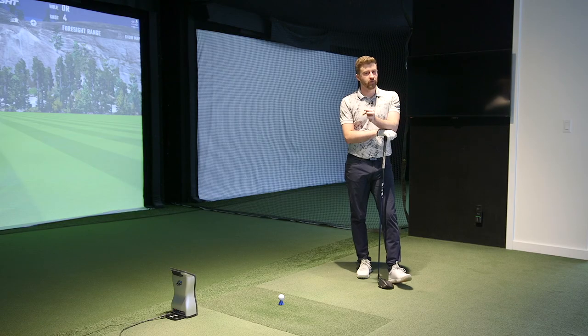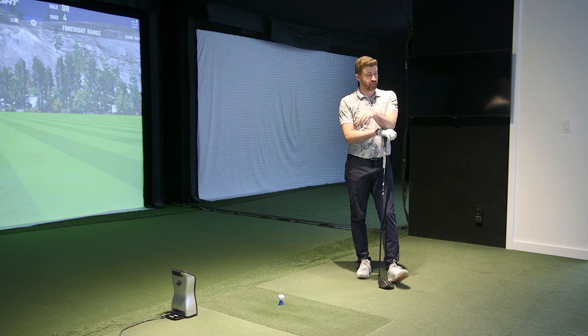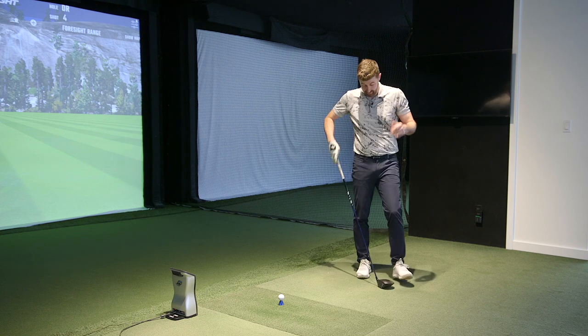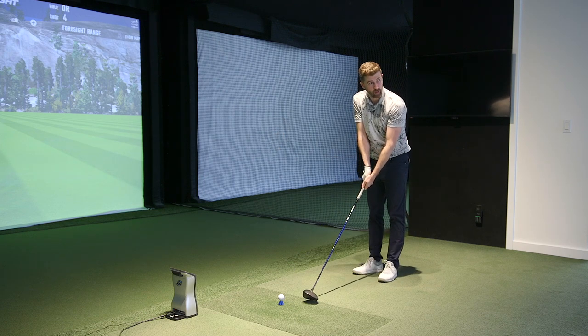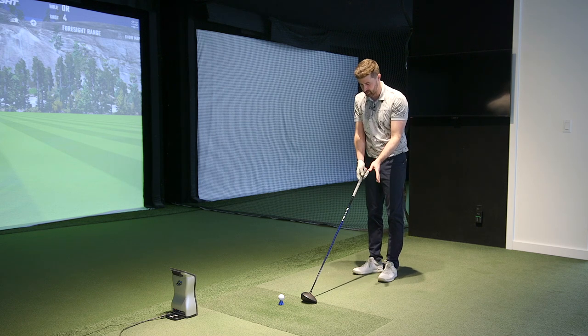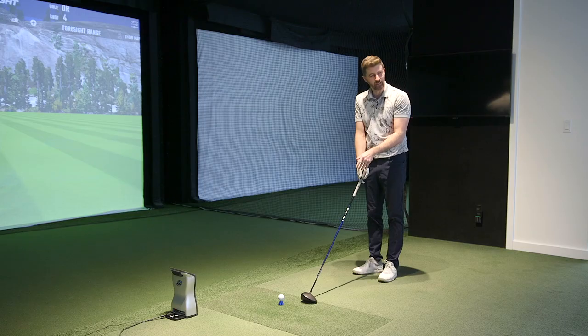That's why the sound of drivers is important — it's really going to be your first reaction. If you get negative feedback from an unpleasant sound early, now the driver has an uphill battle. Whereas now it's like, I'm kind of taking a liking to this, and I want to see the numbers. It's a little bit upright in appearance — that's my one criticism of the address, because it sits dead square or slightly open. The head shape is gorgeous, but it looks a little bit upright.